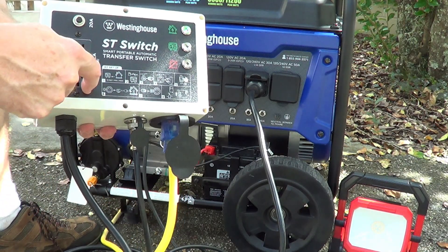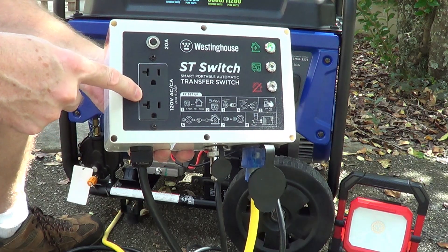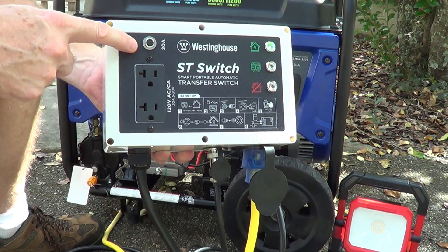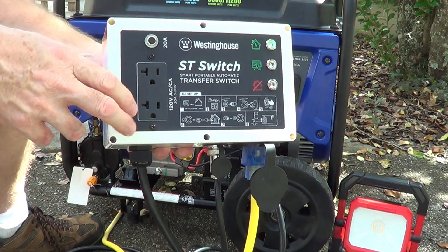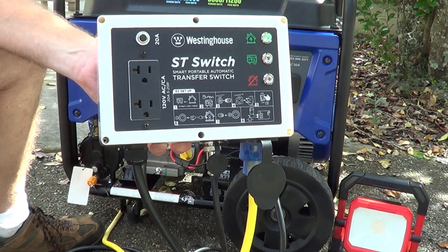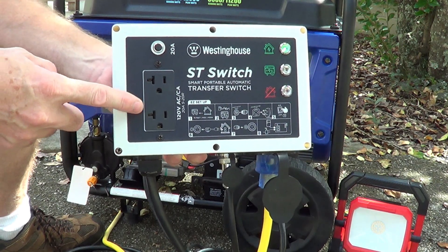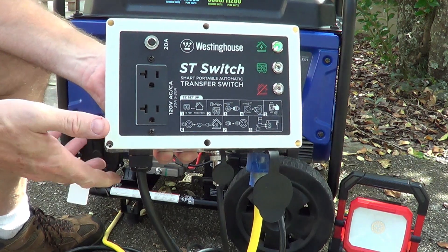This output plug — anything you plug into this will be driven up to 20 amps, and it's got a fuse. So you could plug in things like refrigerators, sump pumps, a small air conditioner, or whatever you want, up to 20 amps on that circuit.